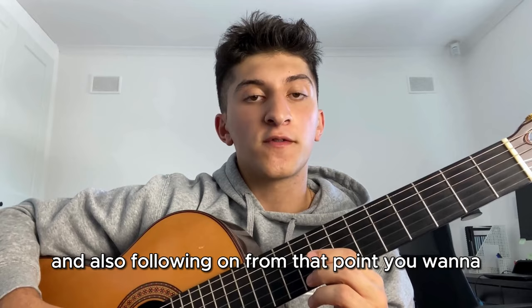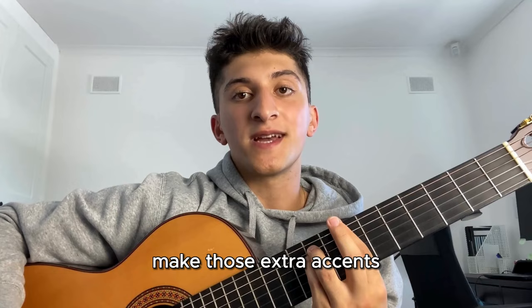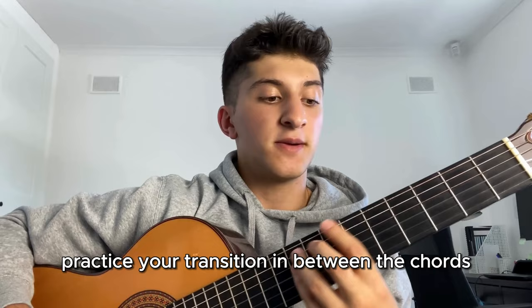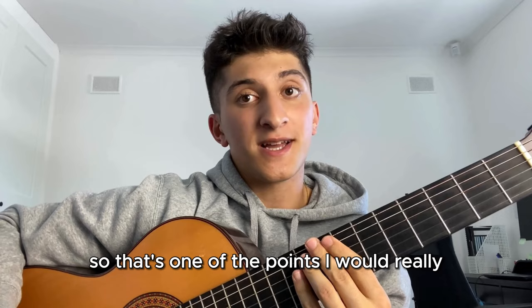Tip number two: when you start on your B chord, try to accent the downbeat - that's the first note of the bar. The bass notes you play with your thumb on the sixth string - make those extra accented because you want the downbeat to feel like it's settling. Tip number three: practice your transitions between chords. Getting one chord with the pattern is quite easy, but the transitions are really difficult, especially going back from the last chord to the first. That's something I would really focus on practicing.